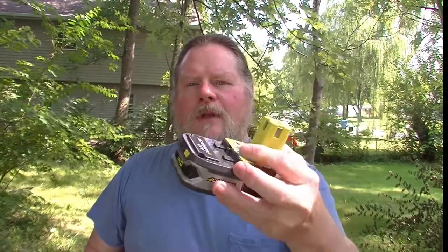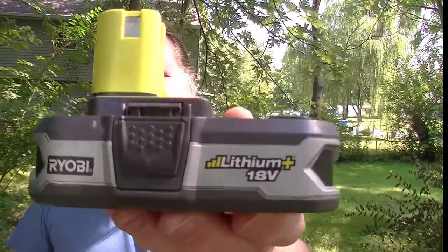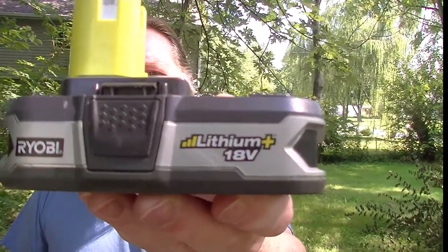I've started accumulating some of the tools that run on the 18 volt battery. They will run on the 18 volt lithium, 18 volt plus, or the regular 18 volt. The battery is interchangeable with, I think right now they say, 70 different tools. I don't have nearly that many.